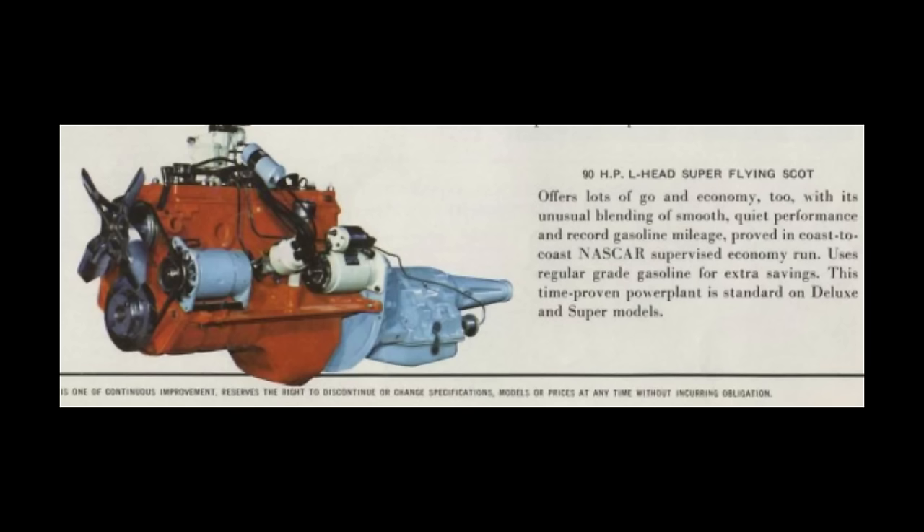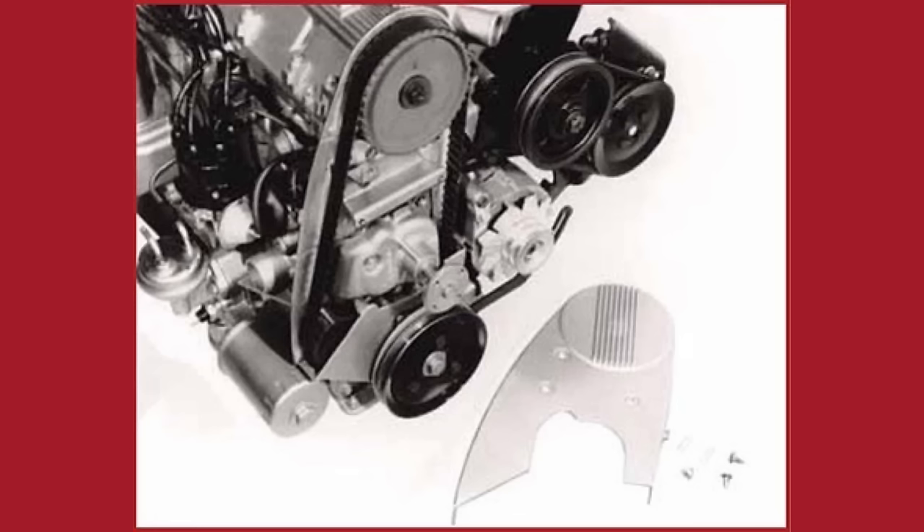AMC was still producing their Flying Scott Flathead engine. One huge difference in the Pontiac overhead cam 6 engine was the cam was belt-driven instead of gear-driven or chain-driven. Belt-driven cam, to this point, hadn't been tried or tested.